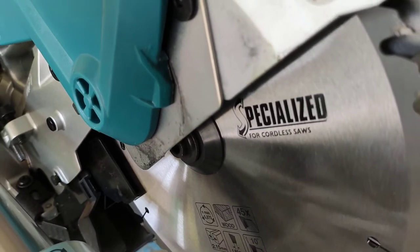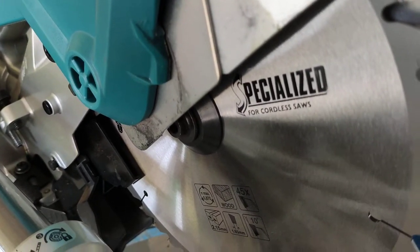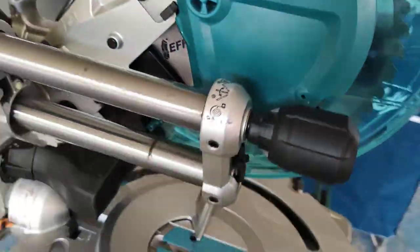This is a special light blade for a cordless saw. You can use this blade as well.